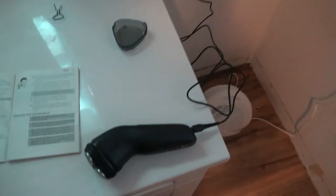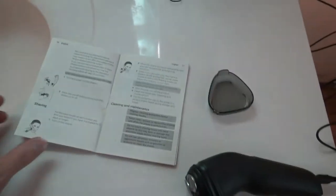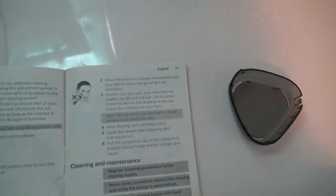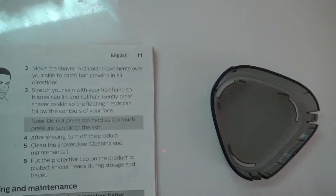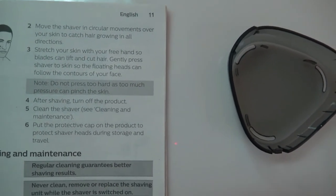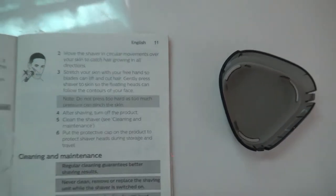It pretty much just comes with the cord, a cover for the blades, and the instruction booklet. It does say to move the shaver in circular motions over your skin to catch hair growing in all directions. Stretch your skin with your free hand so the blades can lift and cut the hair, and do not press too hard as too much pressure can pinch the skin.